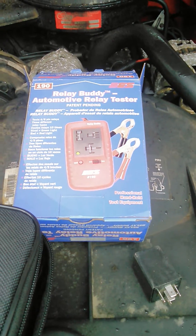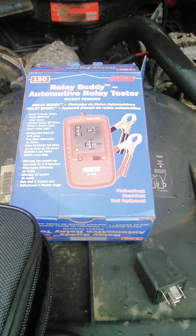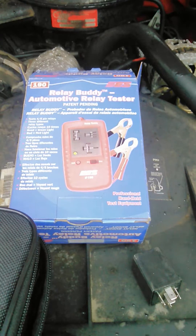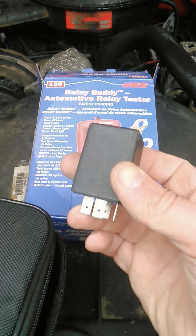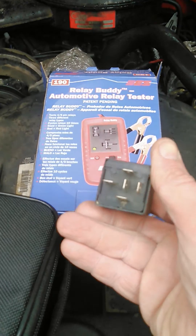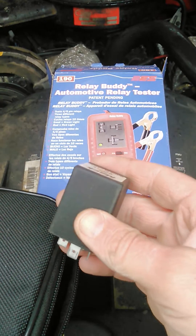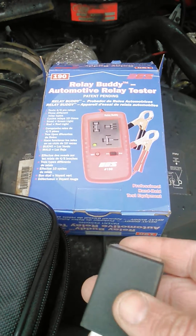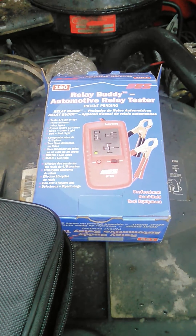The ES 190 is a relay tester. A lot of times when you're out and about trying to figure out if you have a burnt fuse or a burnt relay, there really is no way of testing a relay up until now. You can do it with a multimeter and a couple other things, but what this little machine does is you put the relay in.